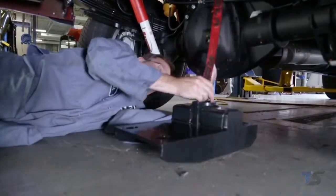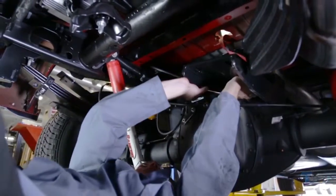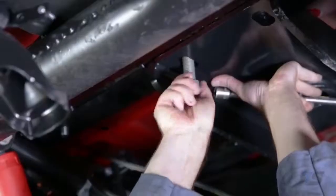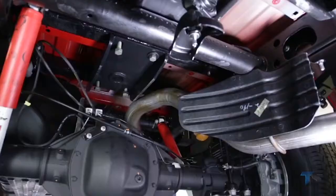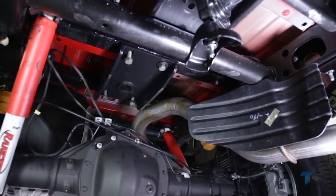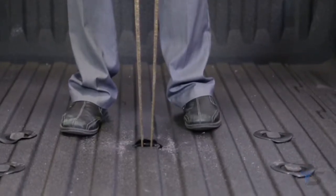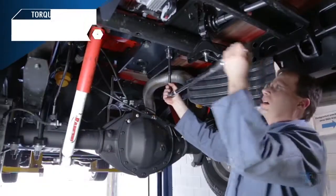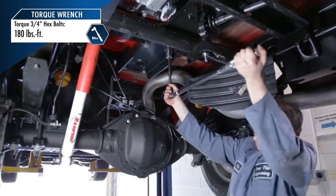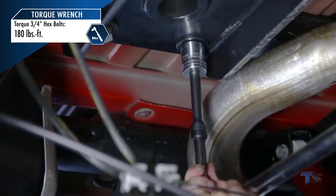Underneath the truck bed, lift the gooseneck assembly to align with the gooseneck bolt holes located on the bottom of the fifth wheel base rails. Using the three-quarter inch hex bolts and tooth conical washers, attach the gooseneck assembly to the rails. From the bed of the truck, check that the collar of the gooseneck assembly aligns with the opening cut earlier. Once the top of the gooseneck collar is aligned, tighten the gooseneck hardware to the proper torque specification of 180 foot-pounds.